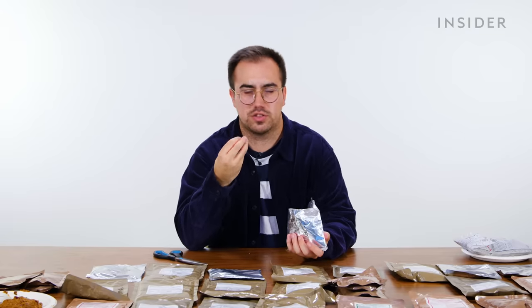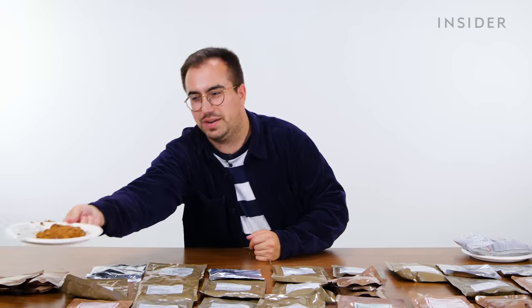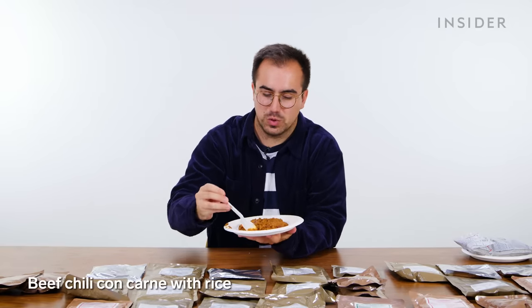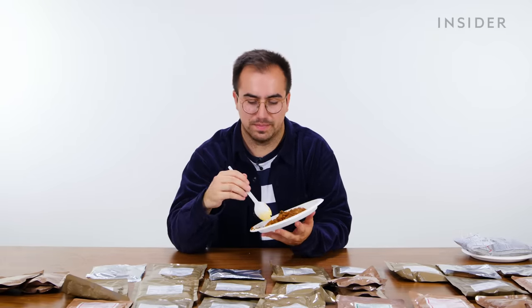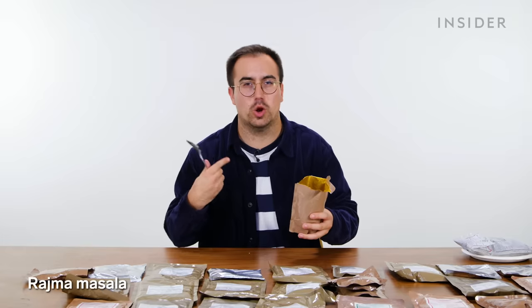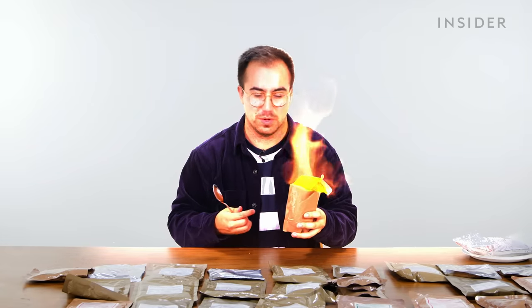The UK menu two mains include the chili con carne, which we opened for the portion sizes section — not the best visuals, but it's quite hard to make a nice-looking chili anyway. It's not spicy, pretty well seasoned. Menu two also has a rajma masala, and I think this is the first one that actually has a bit of heat to it, but not unpleasant — just a nice warmth.